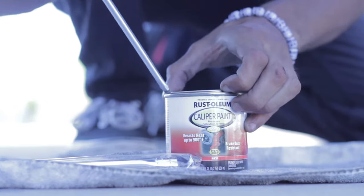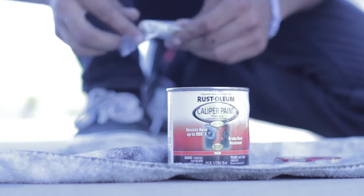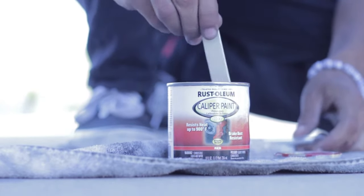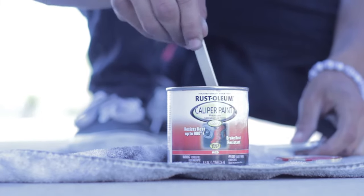Any real masking, we're going to go ahead and skip because we're pretty much having a second grade art project here. We're going to be applying this by hand. Let's grab the stick, stir it up, and we've got our paint brush. We're going to dip it in there in a second and just paint it by hand.